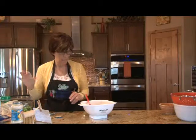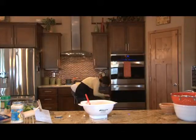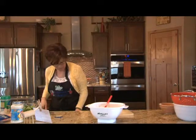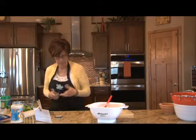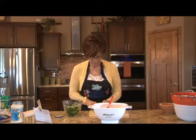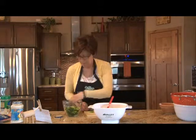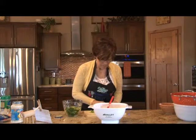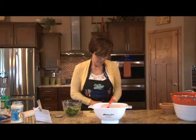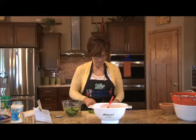Then we're going to go ahead and add the broccoli — it's steamed broccoli. You can use frozen or fresh. If it's frozen, you really don't need to steam it because it kind of gets steamed before they put it in the bags. We're just going to cut it up into smaller pieces because we're trying to stuff this into those shells. I just use the tops — I think they're better.